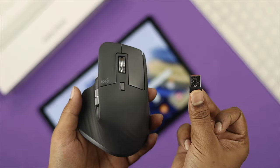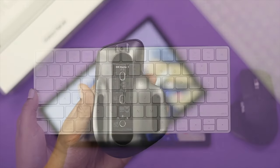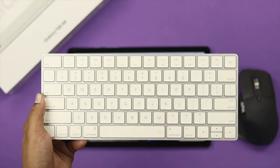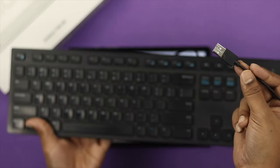Now before we start, be sure to check a few things. Make sure your wireless device has enough charge. At the same time, make sure to use a dongle especially if you want to connect a wired device like your mouse and keyboard with your Samsung Tab.